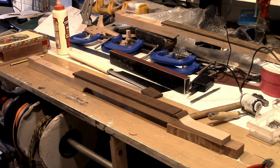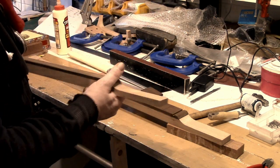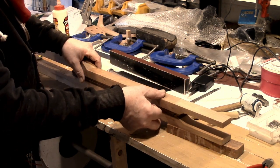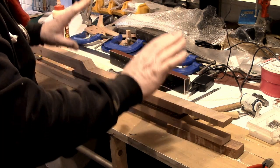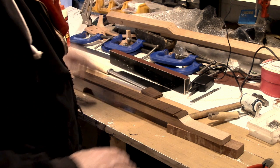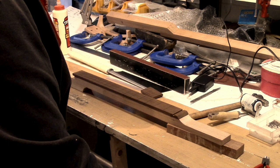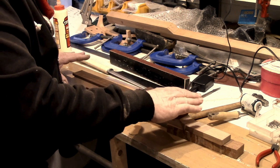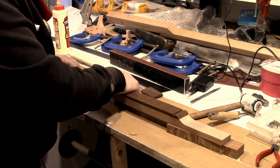We need to clamp it up now. Sometimes I will clamp two necks together — here's one that's already glued up — so they sort of counteract one another and end up straight. We're aiming to get this straight. What I would recommend is that if you have a bench that you know is straight, you can clamp it to that, or a piece of wood that you know is straight, or an offcut of aluminium — something that you know is straight.